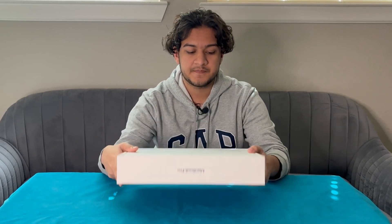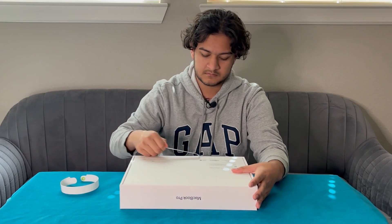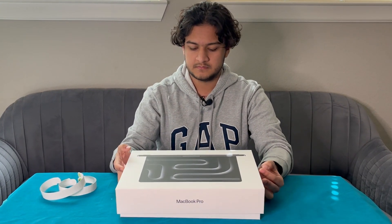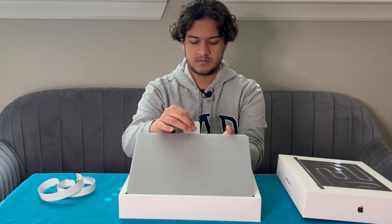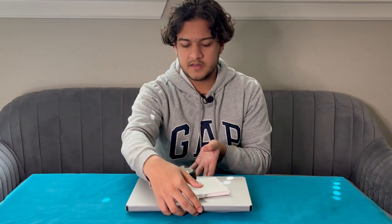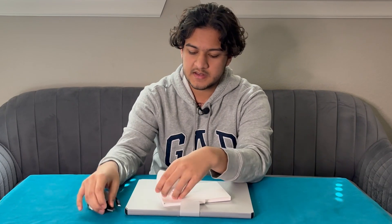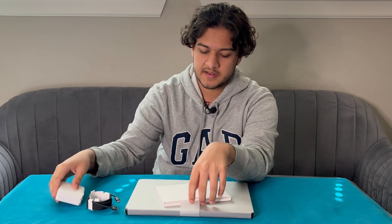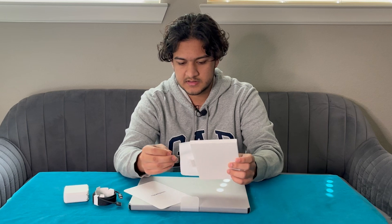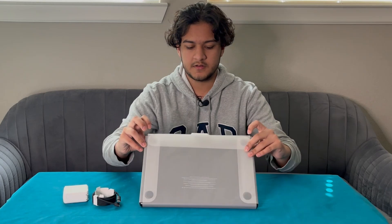You guys can see the front looks exactly the same. We're going to go ahead from the back and just open it up. The packaging was exactly the same. It comes with one of those black MagSafe connectors, a 70 watt charging brick, and the box here which has the little manual as well as the paper with all the default information. And that's it — no stickers or anything. So now we can go ahead and open this up.